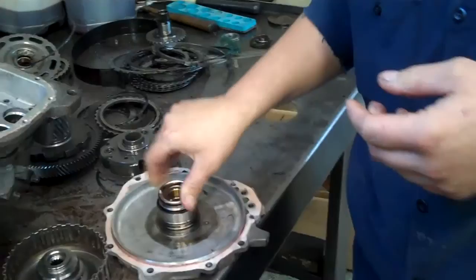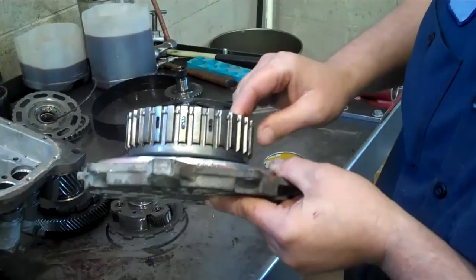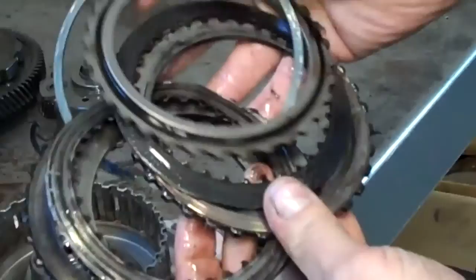This drum fits right on there and that's where it seals the pressure. These clutches go inside that drum, and you can see where they're just burnt black — metal on metal — because of the pressure loss. That's why it didn't have third or fourth gear.